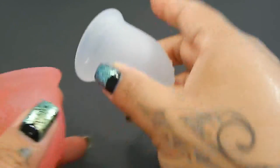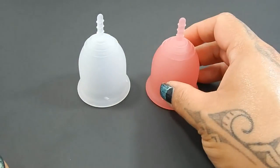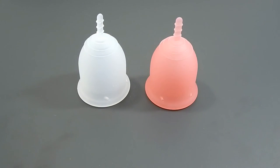And that was the Lena Cup Sensitive and the Lena Cup Original, both in a size large.